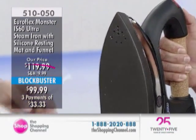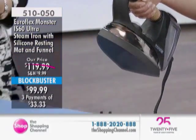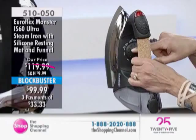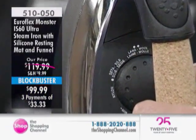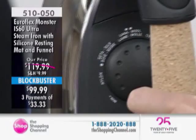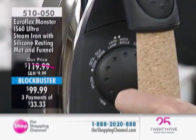It has the power to go vertically. I want to show you the features and then show you why this is a dream to work with. When you look at the Monster Euroflex iron, you're going to see temperature control settings. You're going to use it like your conventional iron, but with 10 times the power. This has got an injected pump in it that's going to give you continuous steam pressure — 10 times more powerful than other irons on the market.